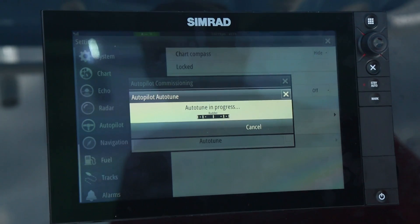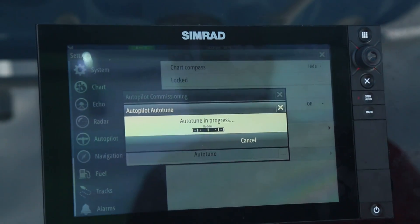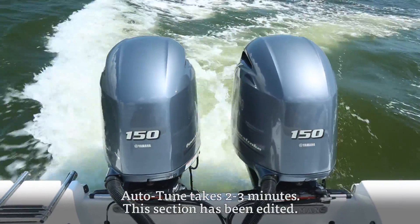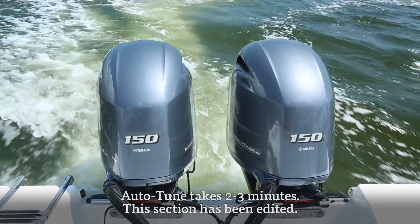The auto-tune is now in progress. Over a series of minutes the boat will go into a series of S's, swerving starboard and then port.